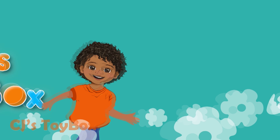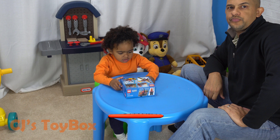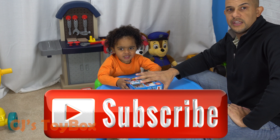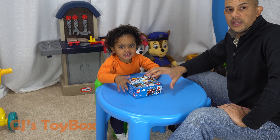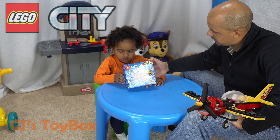Uh-oh! Lego City Base Toy Box! Hit the red subscribe button! Hi kids! Today we're playing with the Lego City Raceplane! Pretty exciting, right CJ?